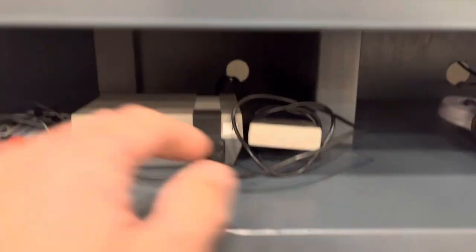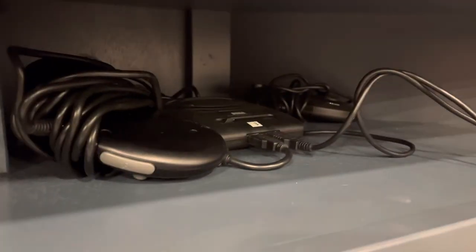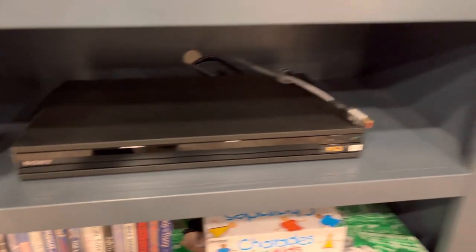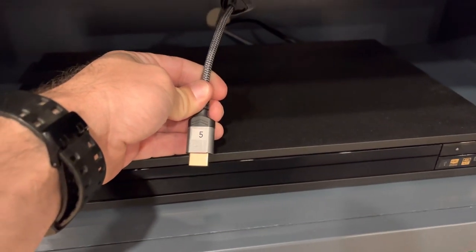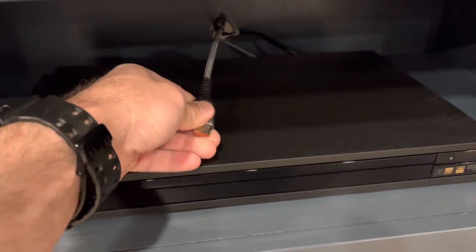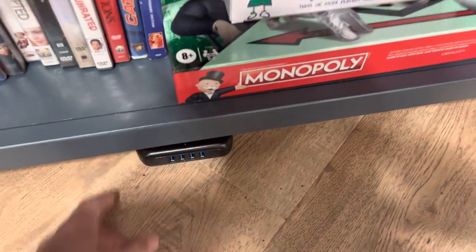The Nintendo is input 1, the Super Nintendo is input 2, the Sega is input 3, the DVD/Blu-ray player is input 4, and this HDMI cable here is input 5. Input 5 is for if you want to bring your own gaming system, like a PlayStation — you can plug it right in here. There's also a cord where you can plug in the 120-volt power for your gaming system.